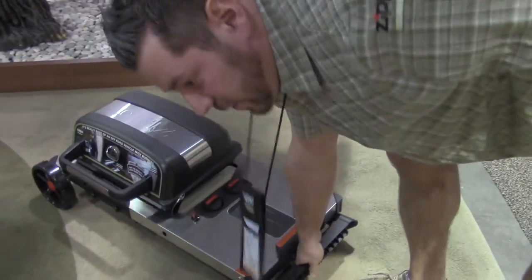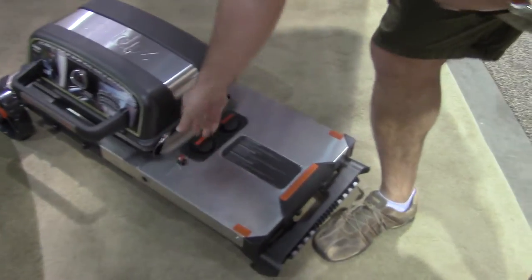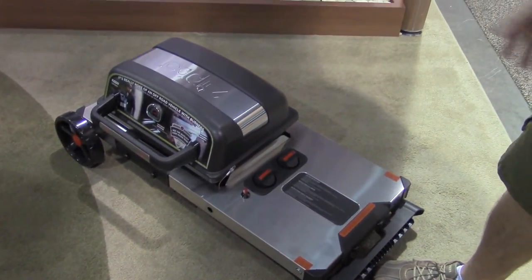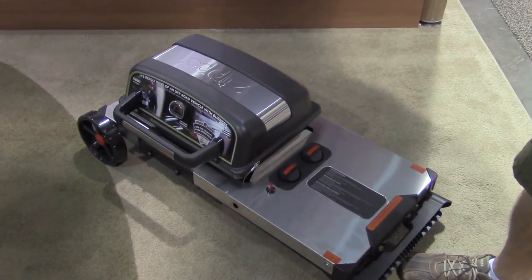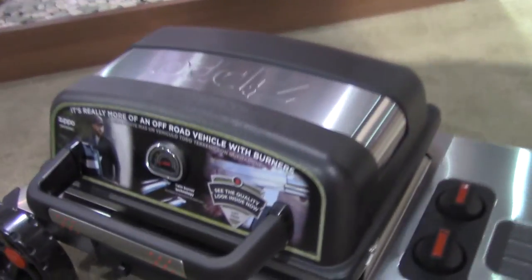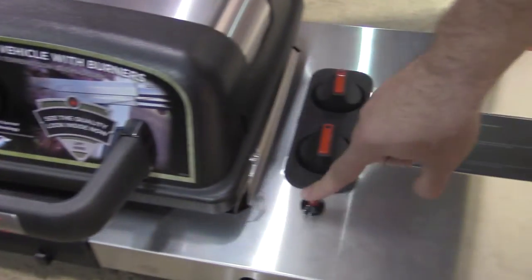It's got some nice features — rubber-coated wheels, lid pins to keep that lid down nice and tight, stainless steel work surface, 16,000 BTUs, and a thermometer so you can see the temperature of your food. Two burners, push-button ignition.